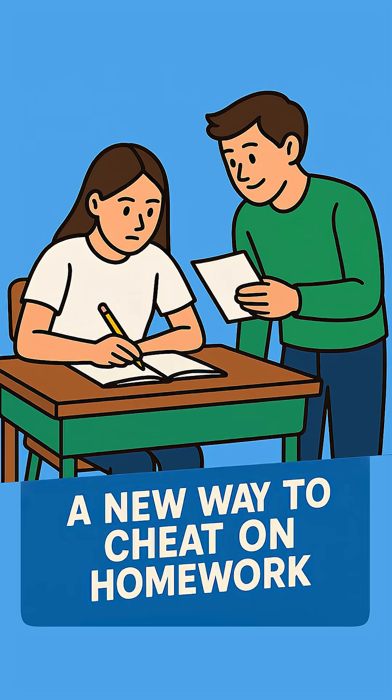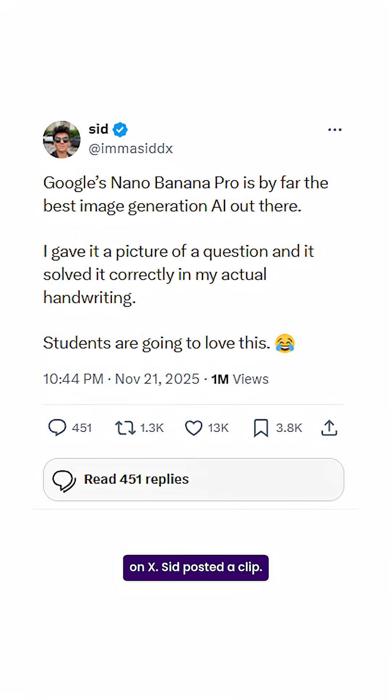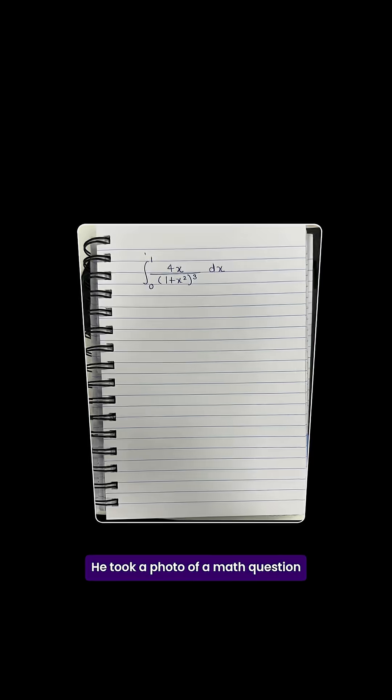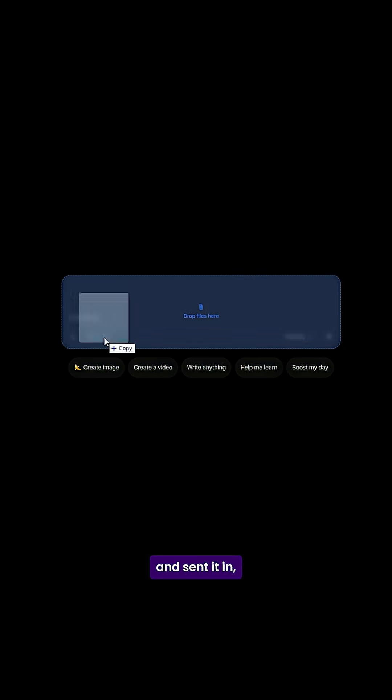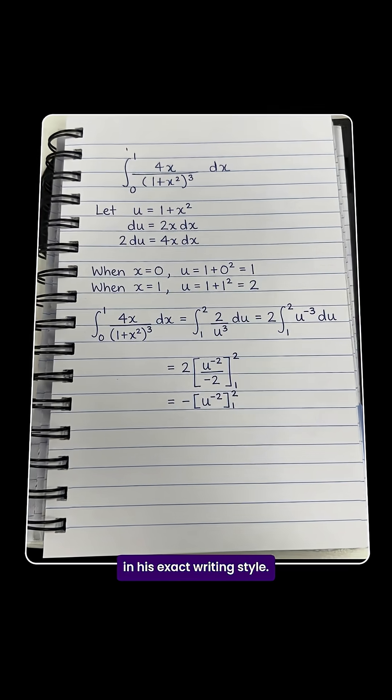Guys, a new way to cheat on homework just dropped. It started when a creator on X, Sid, posted a clip. He took a photo of a math question, sent it in, and the solution came back on the same page in his exact writing style.